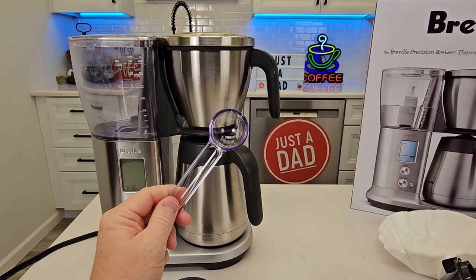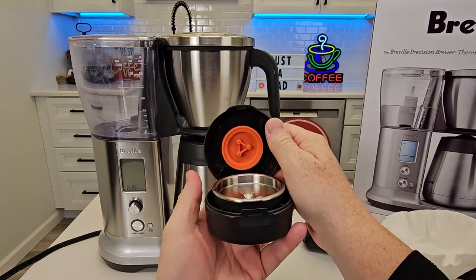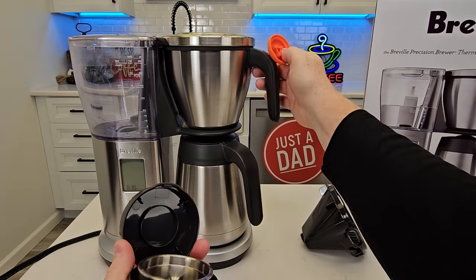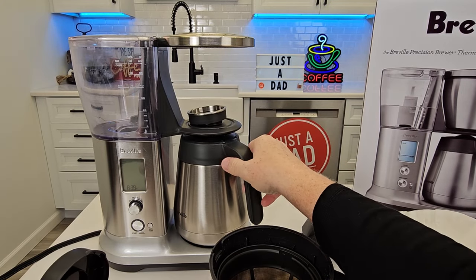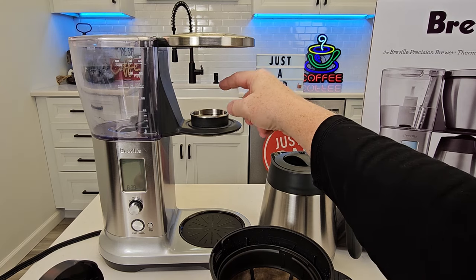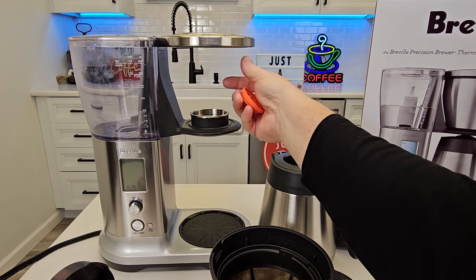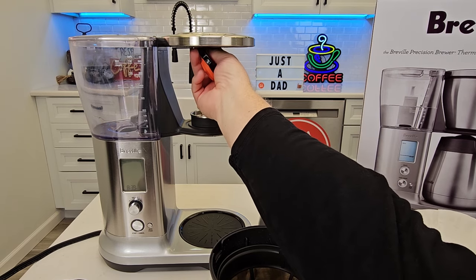It does come with a measuring spoon when you want to make your coffee. Now this container here — this is when you do a pour over. This is a different style brew head up here. You can change this out, and then this is an adapter that you're going to sit on here so that when you put your pour over brewer right here.